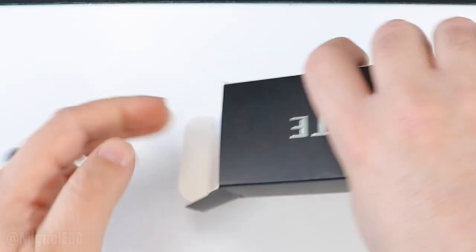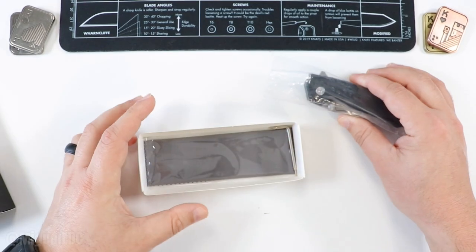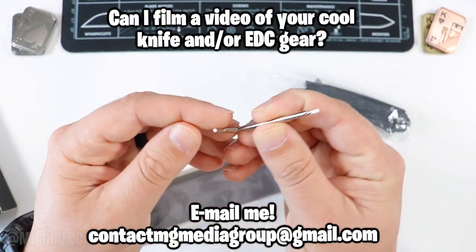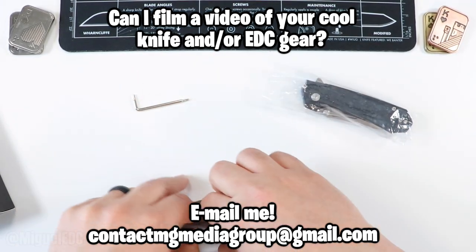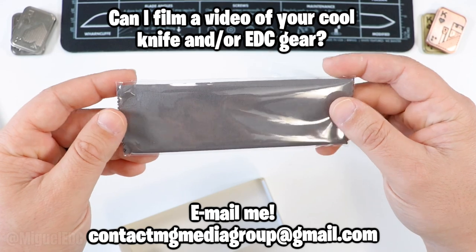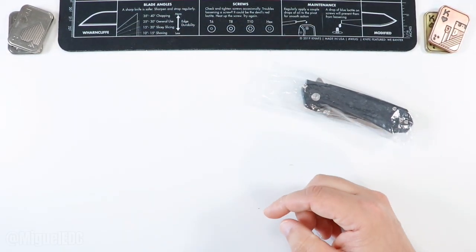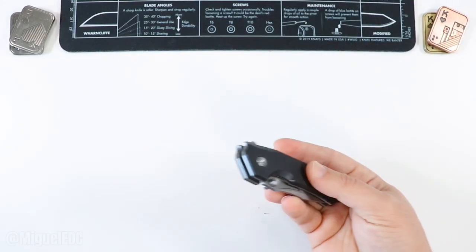Without further ado, let's go ahead and open the box. Here we go — we got the knife in a plastic bag wrapping. We have a tool included, which is nice — T8 and T6 — that's always welcome. And we have a sealed wiping cloth, which is very nice. That's all that's included in the package.